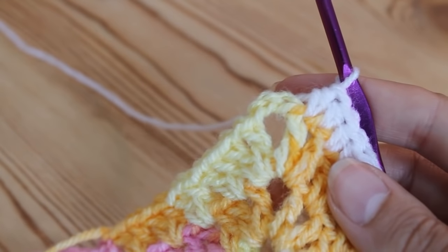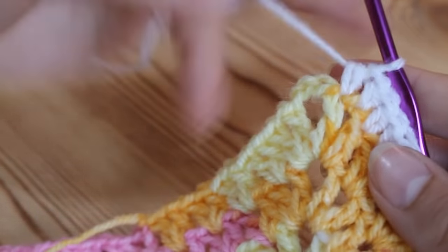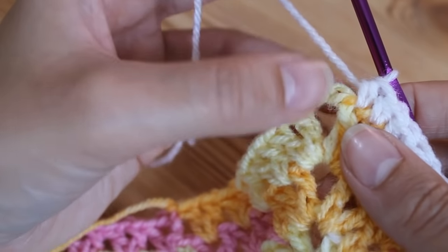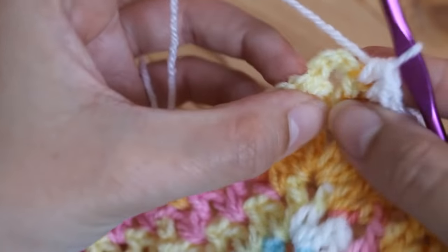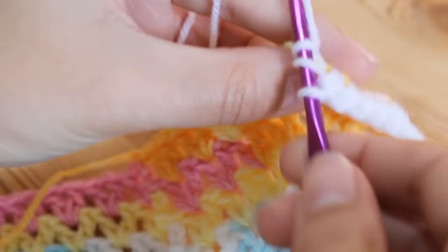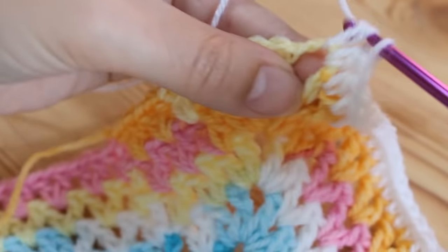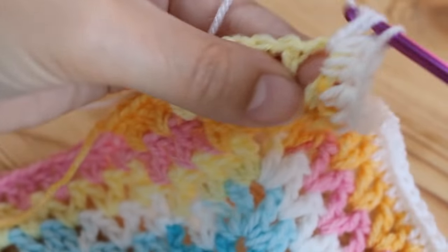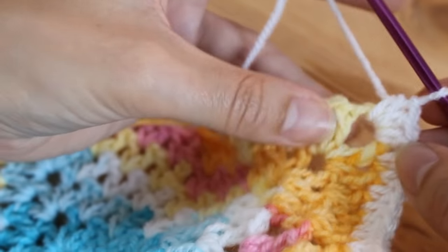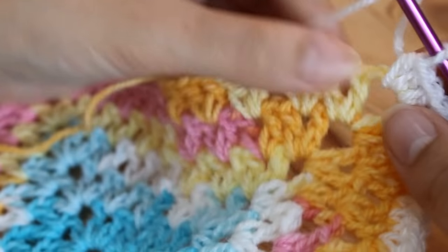I'm at my corner now. It doesn't matter what stitch you're doing — double, treble, half treble — you must make sure that you put at least three stitches into your corner space. If you only put one it will make your work curl upwards, and we don't want that. You can do one or two more if you really wanted to, but I find that three takes you around the corner quite nicely and then you're ready to carry on as you were before.